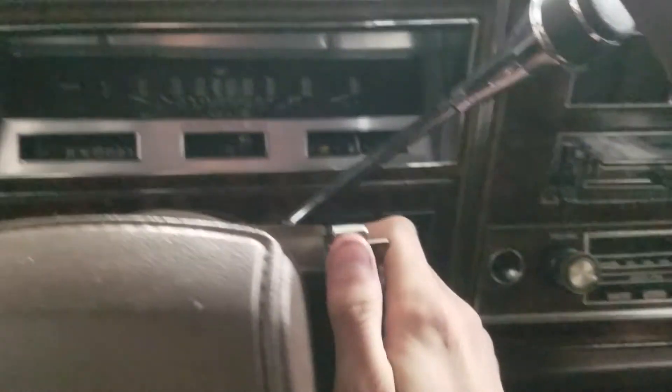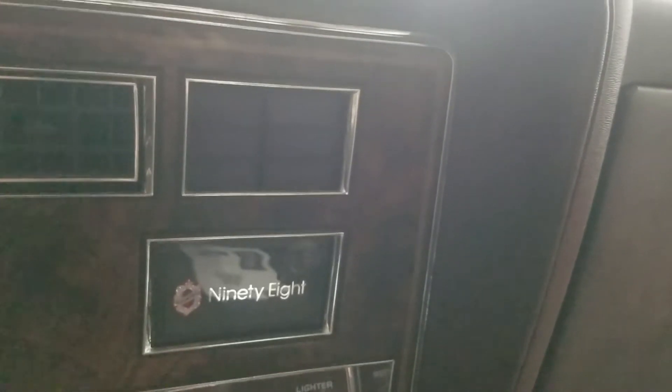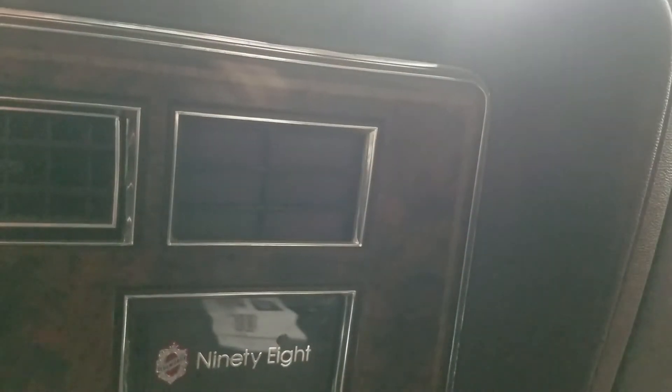From here, turn the key to the ON position — don't start it. What's going to happen is the check engine light will start to flash. One flash, pause, one-two — that's code 12. It will do it three times. Code 12 means the computer is functioning correctly. So it'll keep repeating: one, one-two — that's just telling me the computer is working fine.